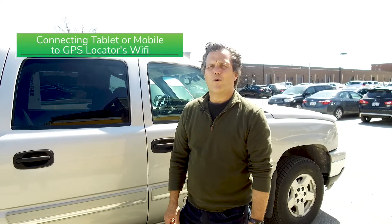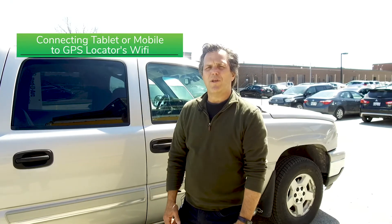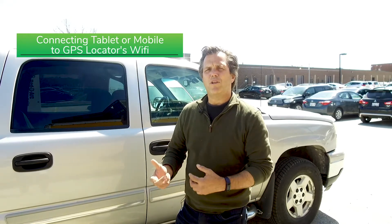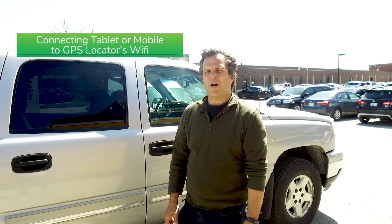Hi, my name is Jim Pasquam with BSM Technologies. Today's topic is connecting a mobile phone or tablet to a vehicle locator. The purpose of that is so that we can connect it to a mobile app so that we would know the status of the driver — whether he's driving, on duty, or off duty. Let's go over to the vehicle and I can show you how to do all that.